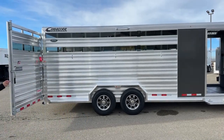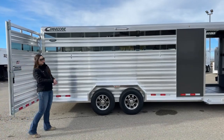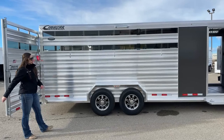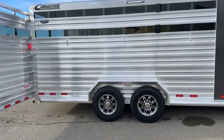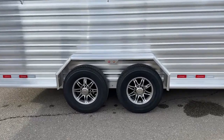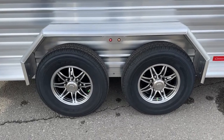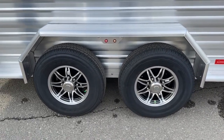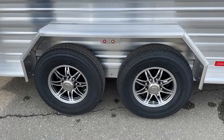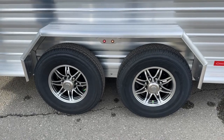Over here on the hip side — the passenger side of the trailer — you've got an LED light up above and three ties going across. Down below we've got two 7,000 pound Dexter torsion axles with our 16 inch aluminum black spoke wheels. The charcoal metallic exterior with these black spoke wheels really looks slick together going down the road.